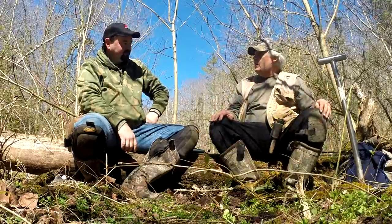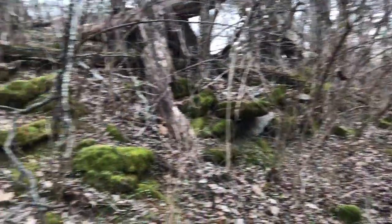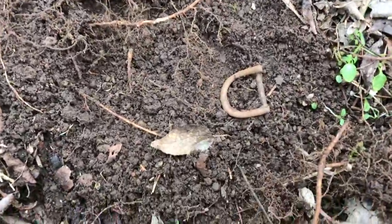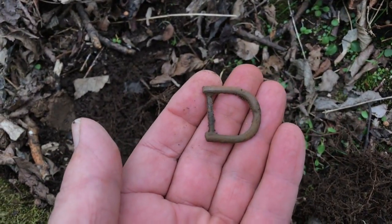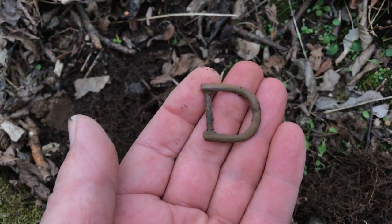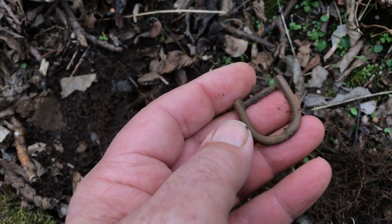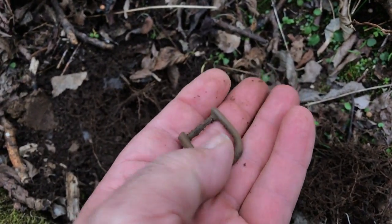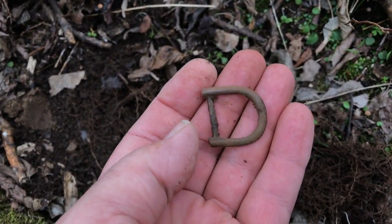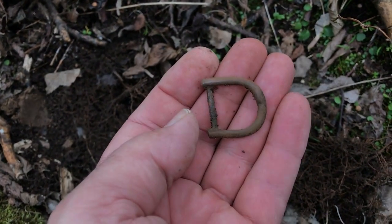From then on we started finding things, still up along this rock wall here. Me and Jeff — I've got half of what looks like a belt buckle, but it's broke right here. That could be a shoe buckle or a knee buckle; I'm just not sure. It's all brass anyway — it's a good find, glad to find it.